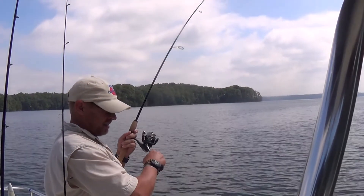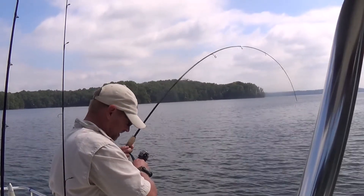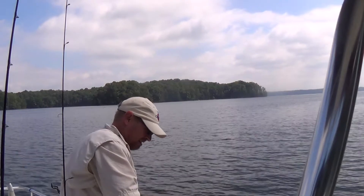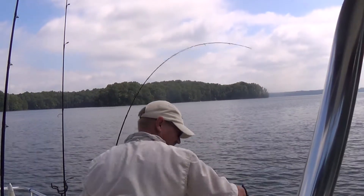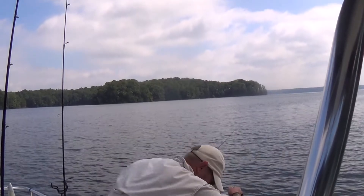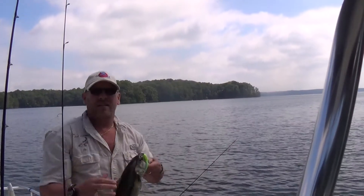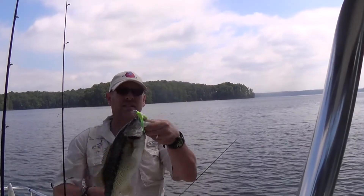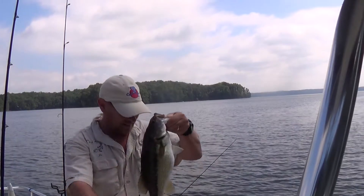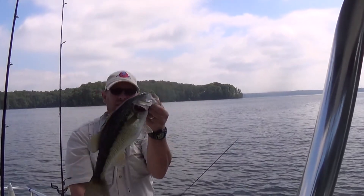Six pound test. No better bass here on the chartreuse. That's a nice one. Chartreuse bucktail. That's bad!